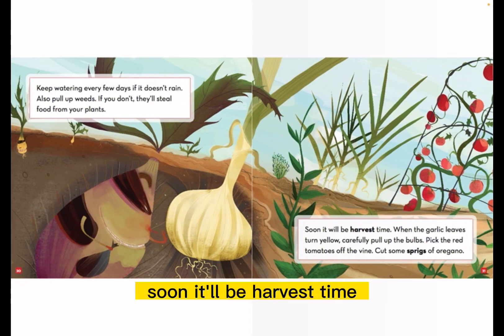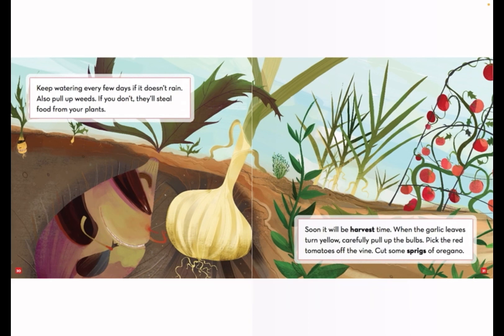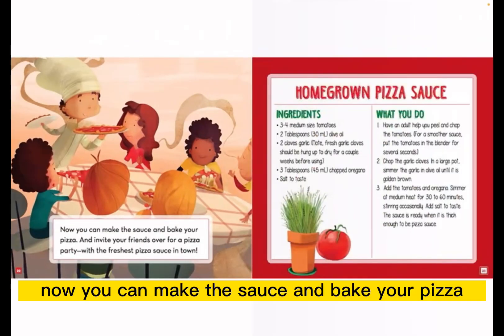Soon it'll be harvest time. When the garlic leaves turn yellow, carefully pull up the bulbs. Pick the red tomatoes off the vine. Cut some sprigs of oregano. Now you can make the sauce and bake your pizza.